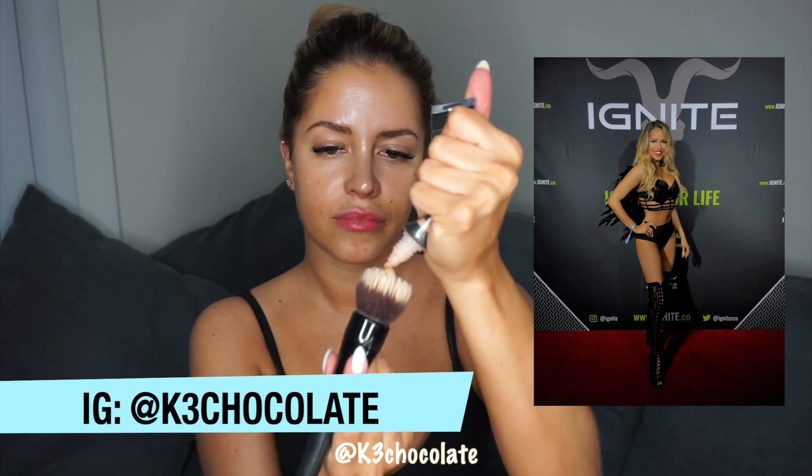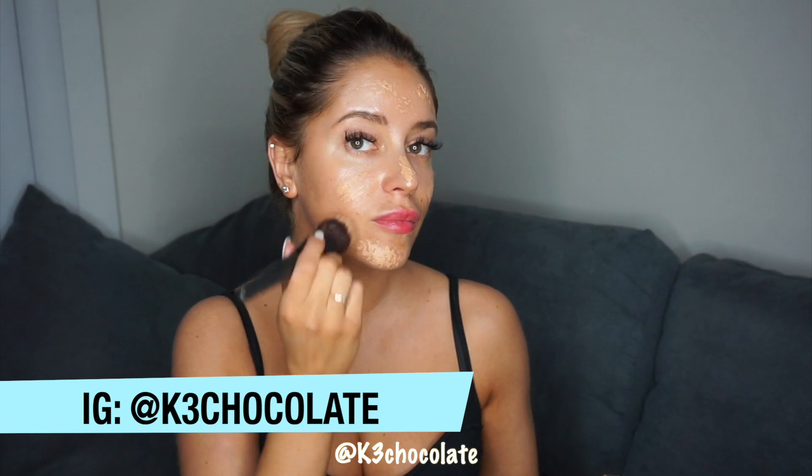Hey guys, I wanted to record this Valentine's Day look that I created yesterday when I went to the Dan Bilzerian party. I posted some pictures on Instagram so definitely go and check it out and add me at K3Chocolate.